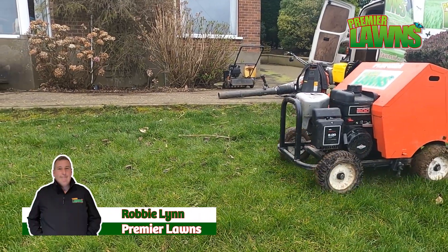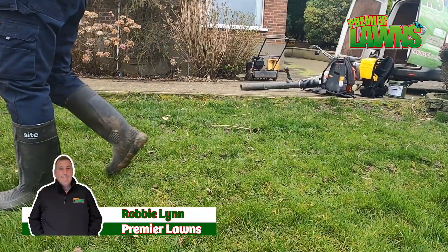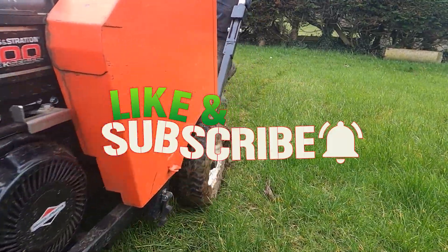Before we start, if you want to get more out of your lawn this year, hit the subscribe button for more videos like this and make sure that you smash that like button.